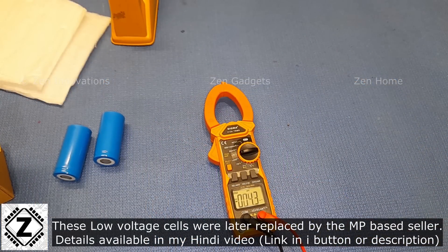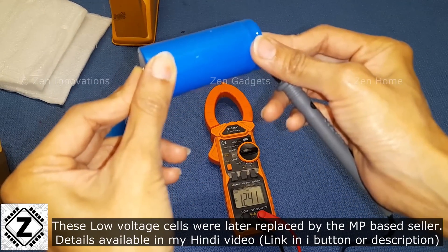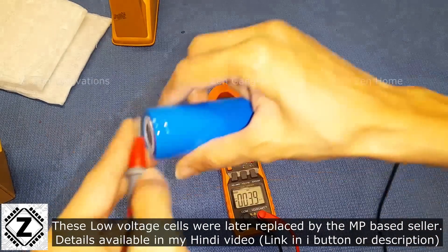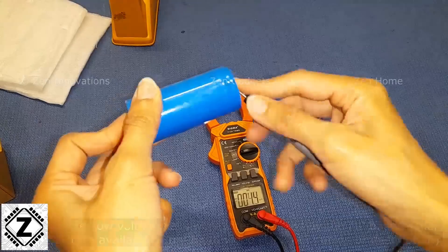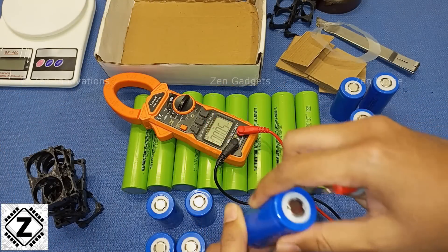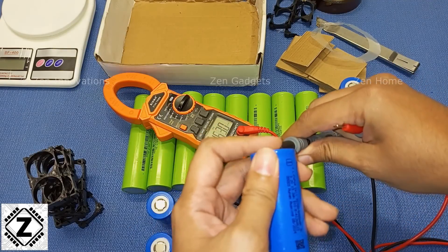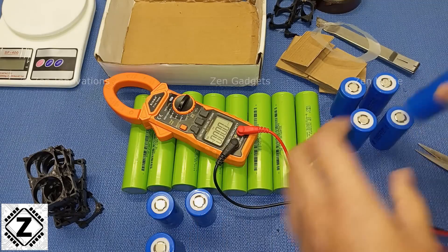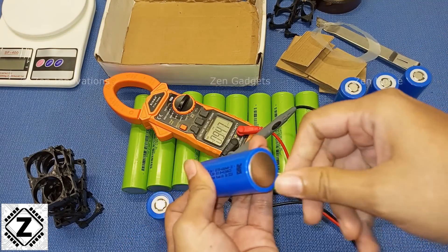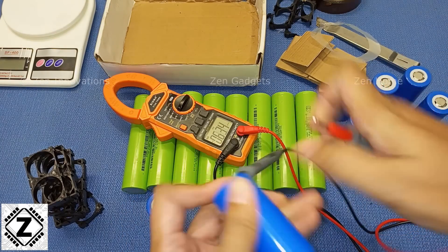In the past I've received cells which were at 1.1 volts and I had to contact the seller to replace them. You should not accept any cells below 3 volts. I specifically asked the seller this time to check each and every cell before shipping, so hopefully this batch is good. Let's see.